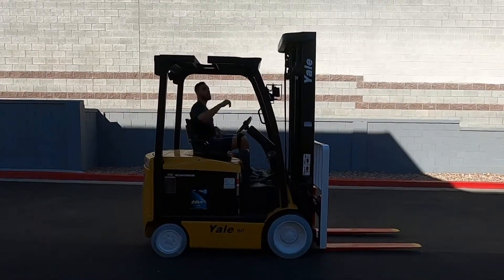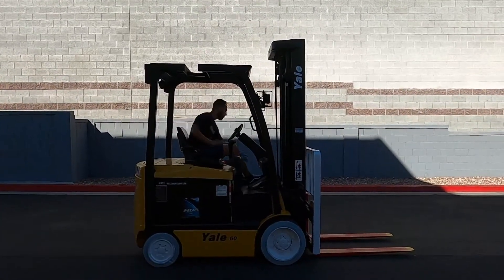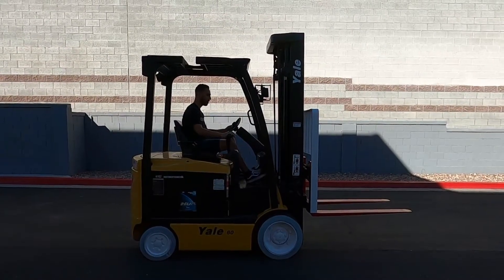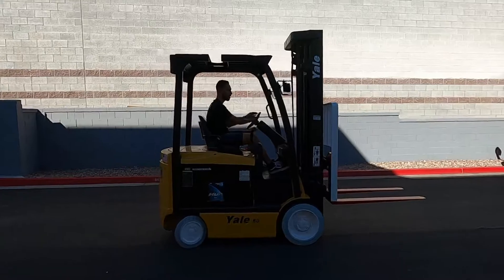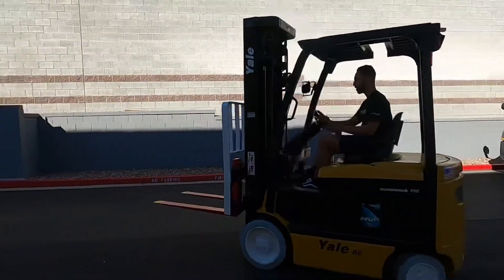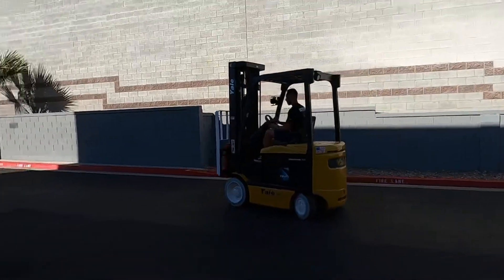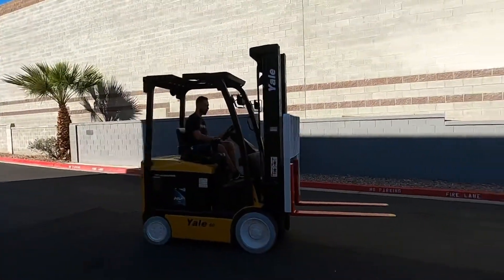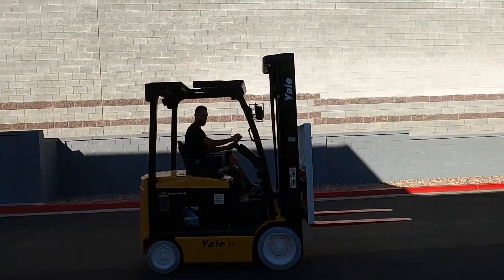First up here is your ignition. Brakes are awesome.